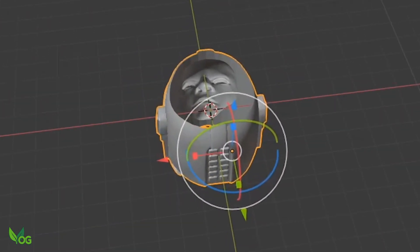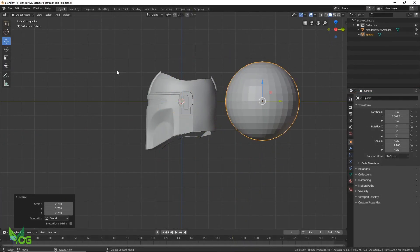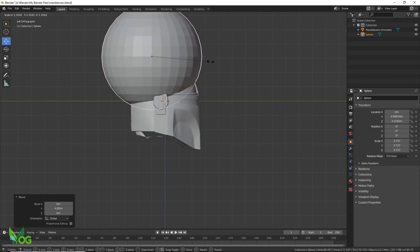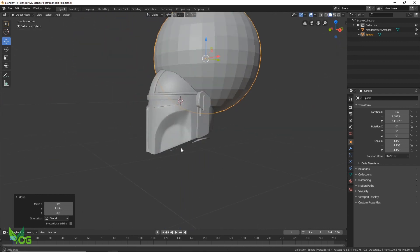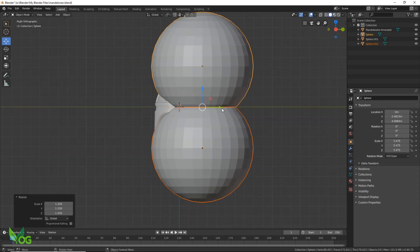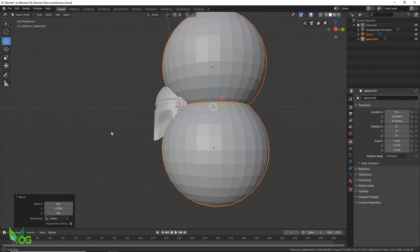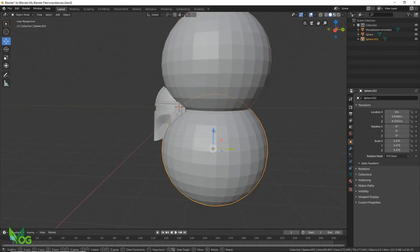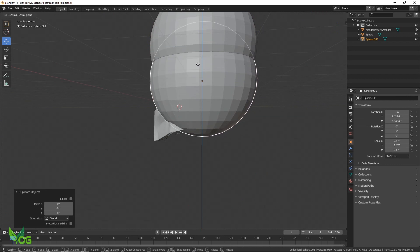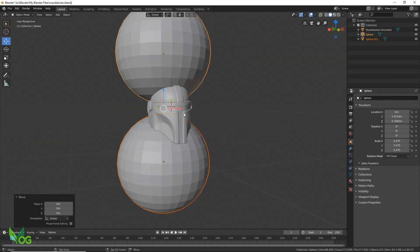Well, I wasn't expecting that. Now I know there's probably better ways of doing what I'm doing here, but I'm still new to Blender and I'm still learning. I've got a long way to go.